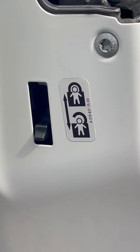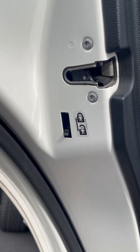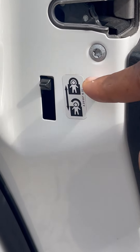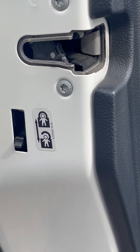It's definitely going to help you out when you're looking at keeping those kids safe in the back seat. You simply press up on this lever to lock that space, and press down on it to unlock it.